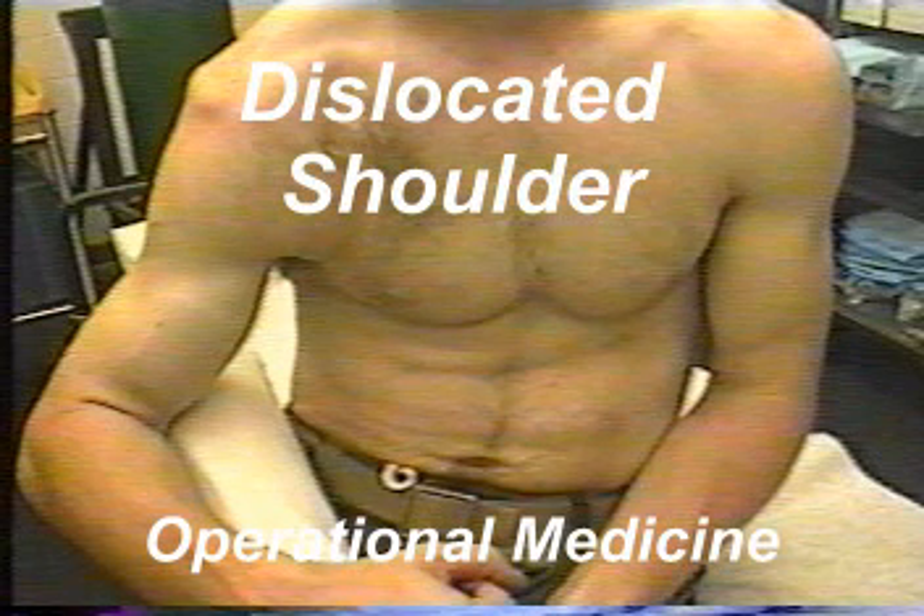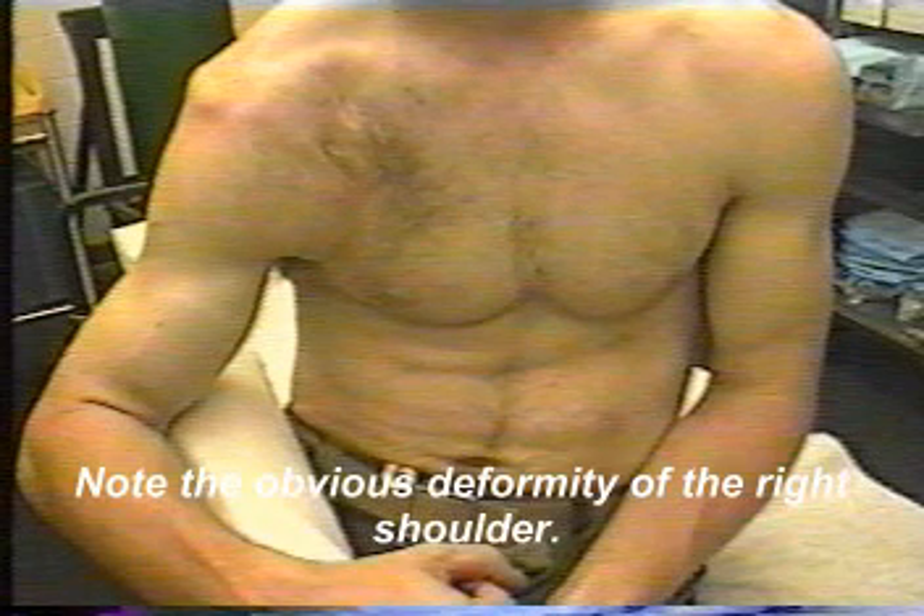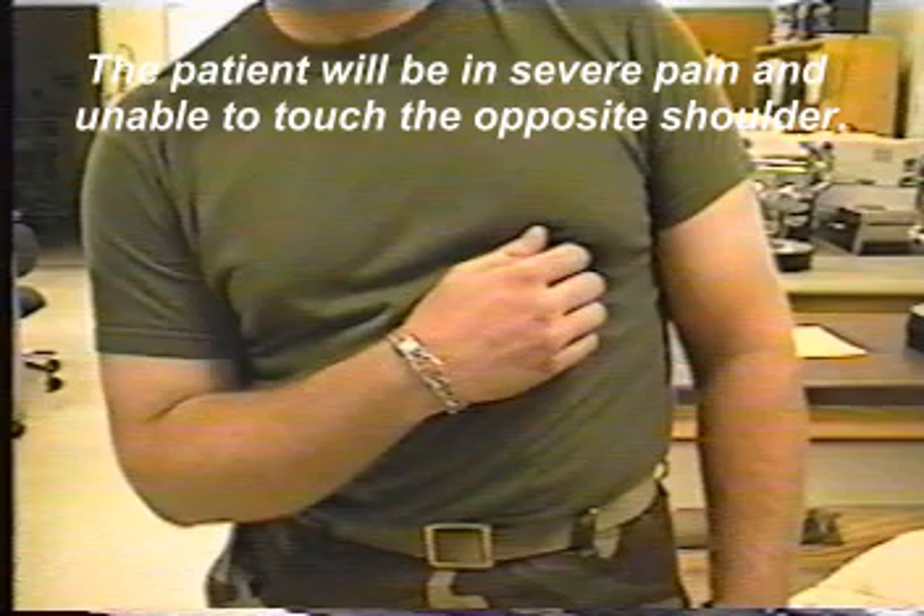Dislocated shoulder. Note the obvious deformity of the right shoulder. The patient will be in severe pain and unable to touch the opposite shoulder.